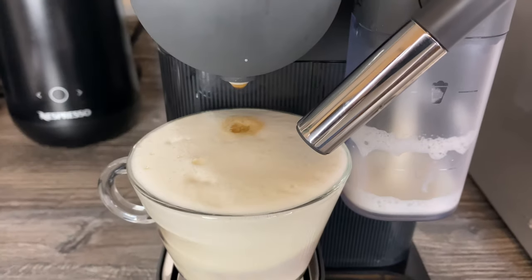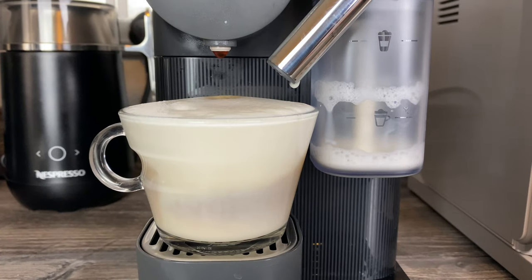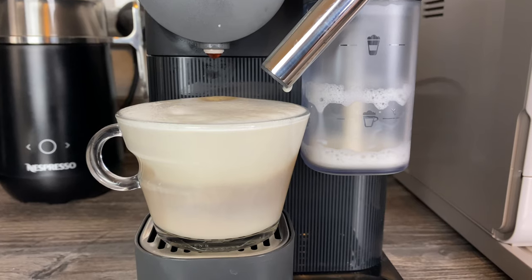So it does work then. It is very, very frothy. I put about the same amount of milk in that I use for a cappuccino when I'm just making it with standard milk, and it's obviously frothed up quite a lot.